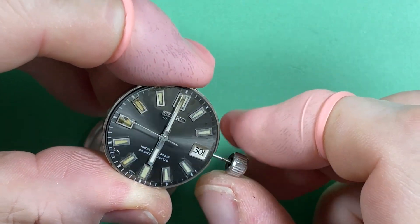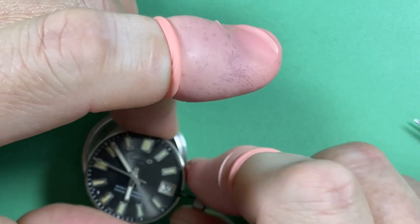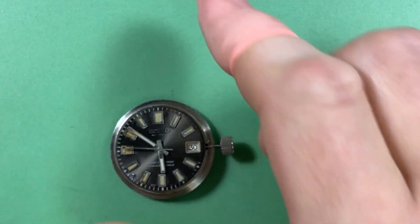I don't want to do it anymore. I was curious to see how it was going to go ticking it over, but I'm sure it ticks over — it's not a problem. Keyless works feel good.